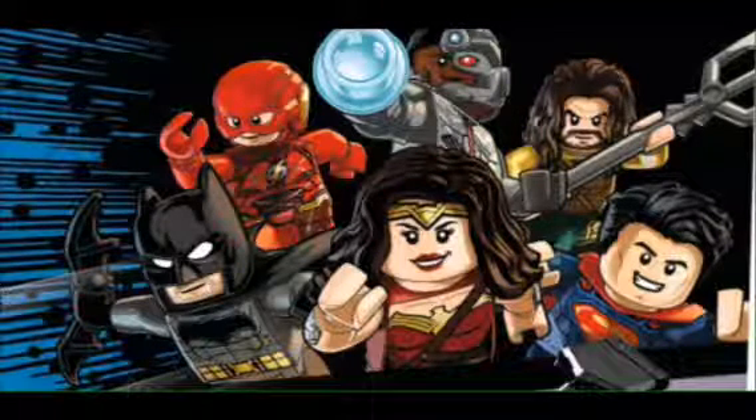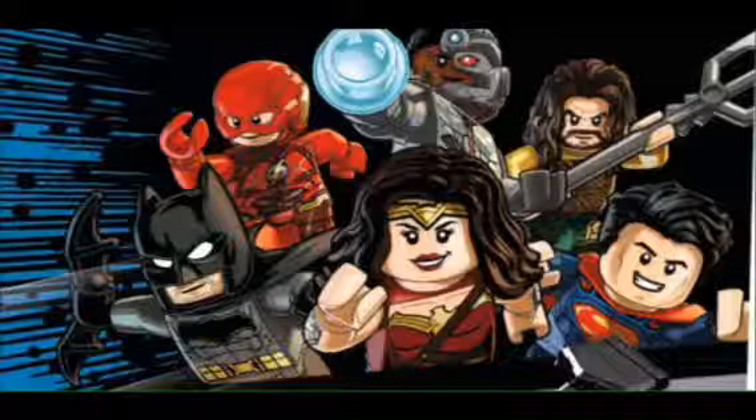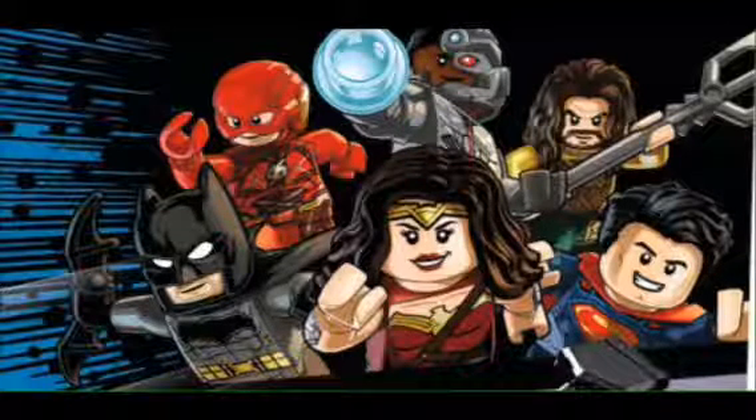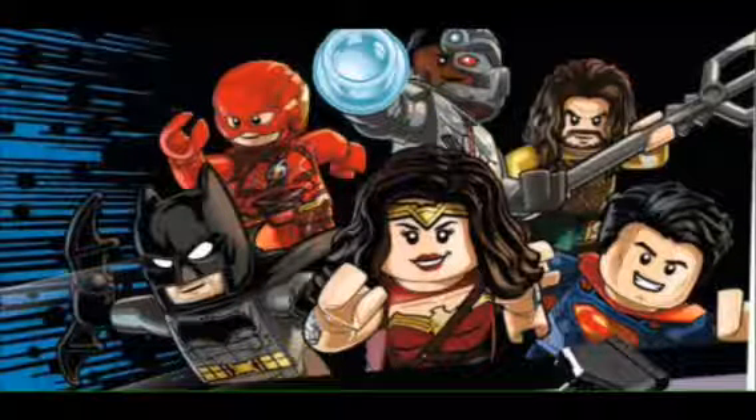The first thing I want to look at is the Boxer set. I already talked about this, but there are a few new things I noticed and a few things I didn't mention. Batman's batarangs are black now. Also, Cyborg's arm is the new mold. Flash's lightning bolts on the side of his head are smaller, and his helmet is a new mold.